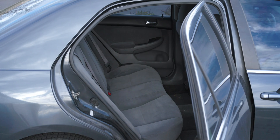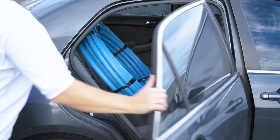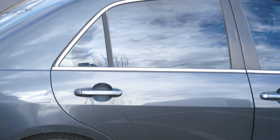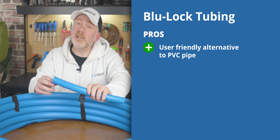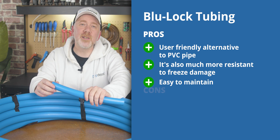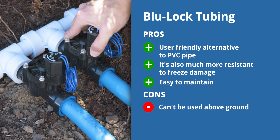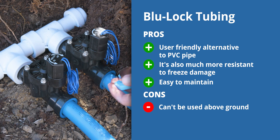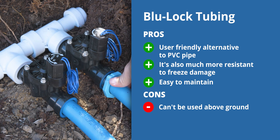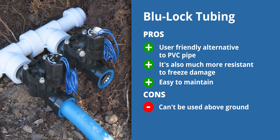It's also much easier to transport than PVC. Instead of hauling long 10-foot lengths of PVC in a truck bed, 100 feet of blue lock easily fits into the back of a sedan. To summarize, blue lock is the DIY-friendly alternative to PVC pipe, often used in the same subsurface, sprinkler, and turf irrigation systems. It's much more resistant to freeze damage than PVC, reducing the likelihood of broken or frozen pipes. And if damage does occur or you need to modify or repair the system, it is much easier to do so than with PVC. The only real con is that, just like PVC, it should not be used above ground.